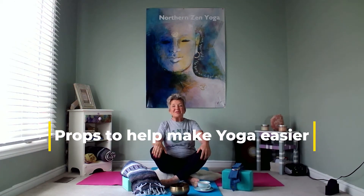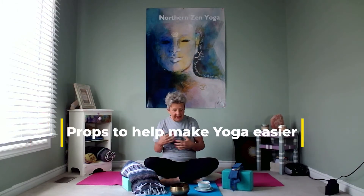Hi everyone, welcome to Northern Zen Yoga. This is Sandra speaking. Today's video is about what type of things you should use in a yoga class when you're just beginning, or if you have really limited movement in your hips and body, and some of the things people are doing in yoga classes are not quite attainable for you. I'm going to go through a few things you should purchase to make yoga a little easier and more comfortable.